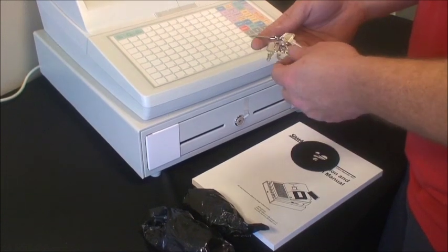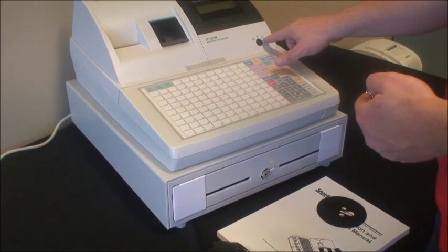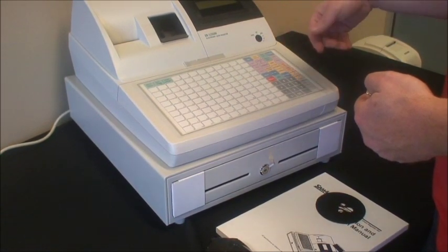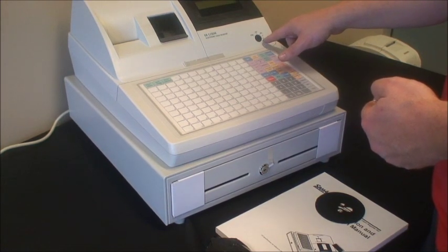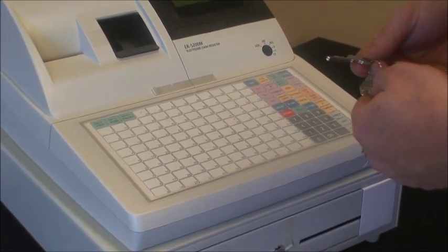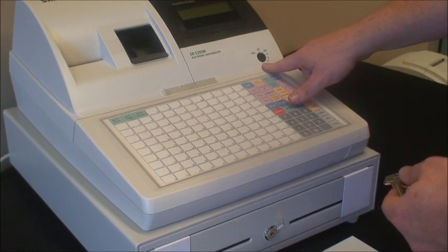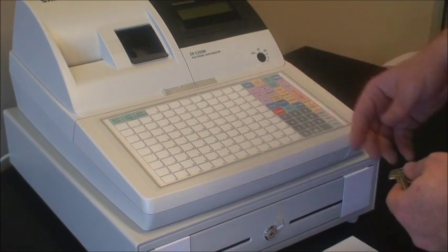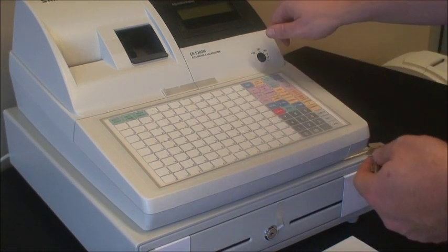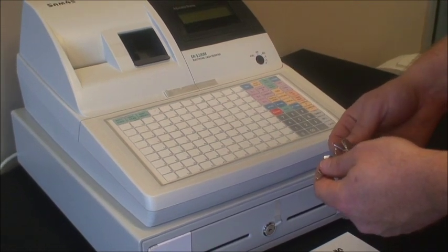Just a quick note on the keys. There are two sets of keys for every position on the key lock. The key locks do different things. Register is where you register your items. Z is for end of day reports. P is for programming. Void is to void off a sale. The one we're going to be inserting today, later on in our training, will be the C key. It goes to an unmarked position on the key lock called service mode, used for our initial setup and high level programming. Good idea to keep onto that one — don't leave it in the key lock for your staff to use. That one should be on your person or in the safe.